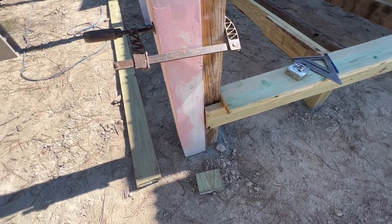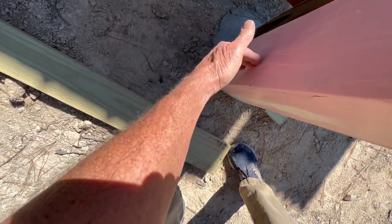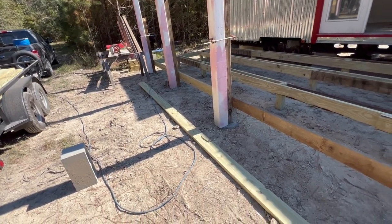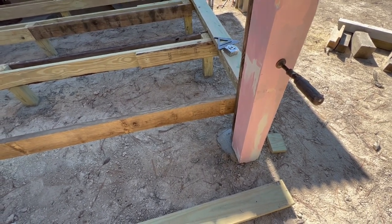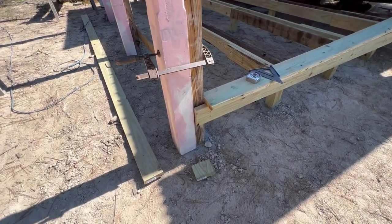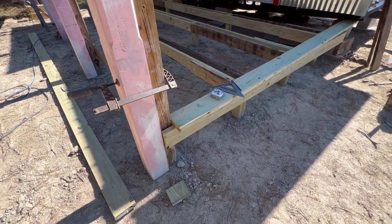I want my deck boards to come all the way out here — cantilevered out quite a bit from my last joist. I'll have another joist here but I don't want to put it in until my columns are situated. My columns are in the right location but not cut to length at the bottom or top, and I want to seal the bottom. For right now these deck boards will just be hanging out in the air. When I get the columns situated, I'll add the joist under them and nail them properly. The first two boards are going to be a tricky cut because they'll be cut around the column, then a whole bunch of them will go on real quick.